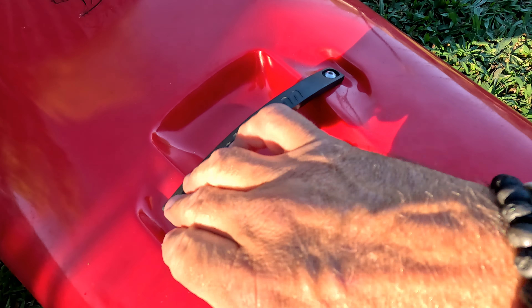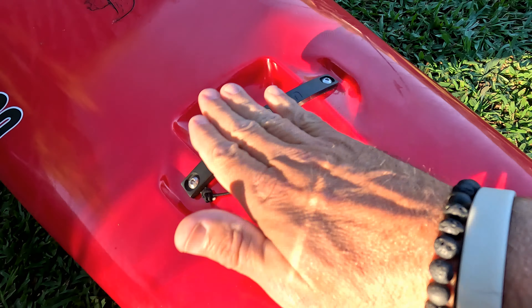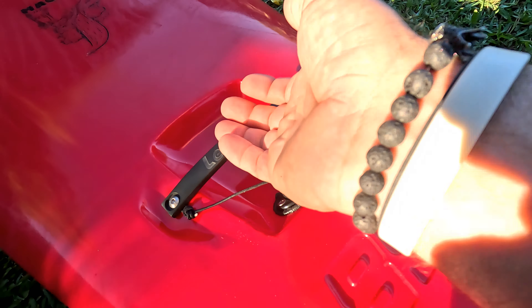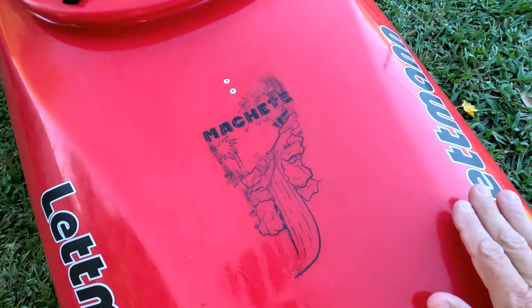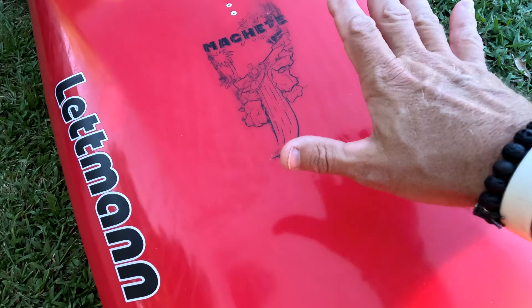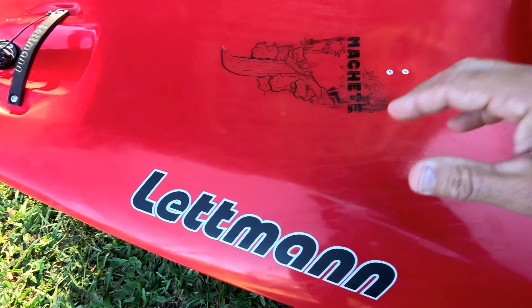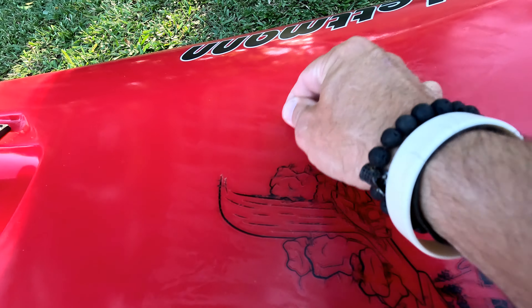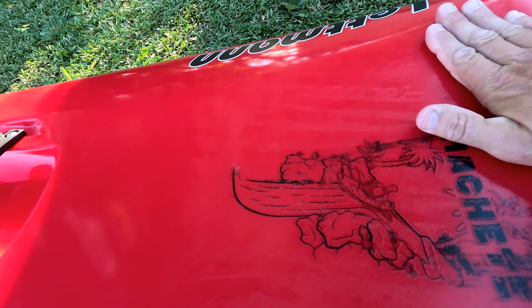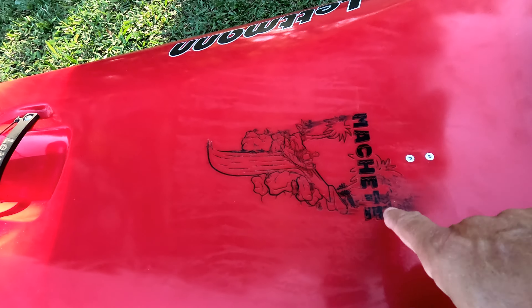Check out these handles — aluminum, cut out with the Letman name on them. Very nice handle, arched up so you don't need a huge cutout but still get a good grip. They are in-molded inserts. There's also a big flat platform here that's slightly dipped in. The plastic the boat was shipped in left some weird melted lines on the boat. I tried cleaning it with acetone and alcohol and discovered the logo is actually a vinyl graphic, not a mold-in logo — it smeared a little.